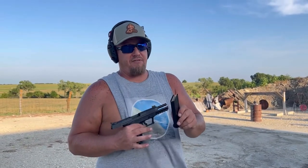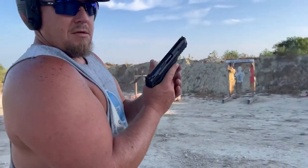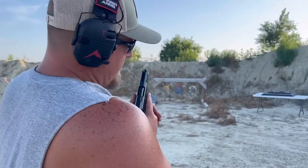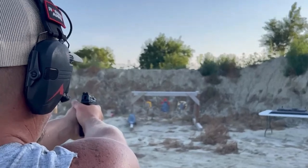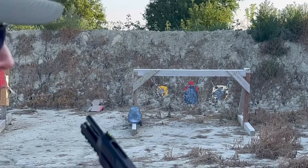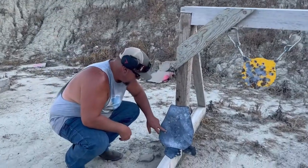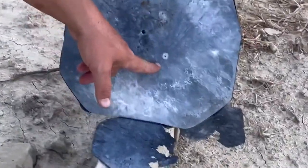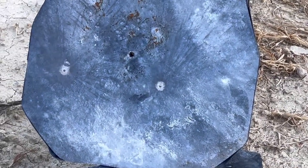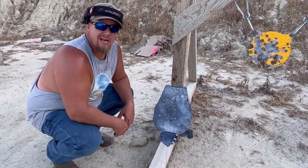Two rounds of Federal 40 grain full metal jacket out of our Ruger 57. Do you think it's going through? Place your bets in the comments below. I don't think it went through. Two hits, nothing — just still that one hole from the .308 API.